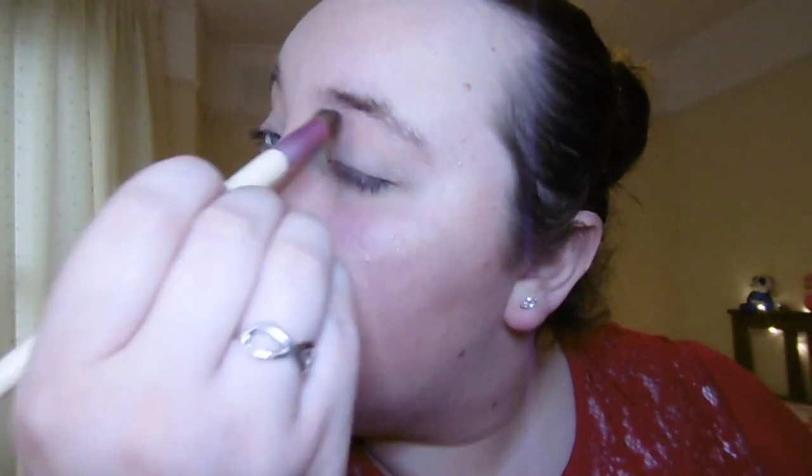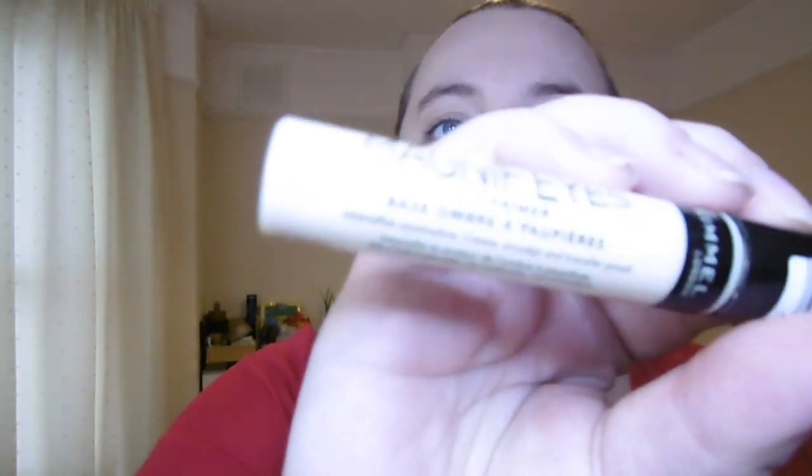On to look number two — we're going for a lovely gold sparkly look using the NYX Ultimate Shadow Palette, full of lovely gold and bronzy colours. First I'm going to go in with the lightest shade in the palette as my transition colour using my flat brush from Ecotools. Then I'm going to go in with my Rimmel London Magnifies Eye Primer, which will really help take this look to a whole other level and help make the eyeshadow stick.